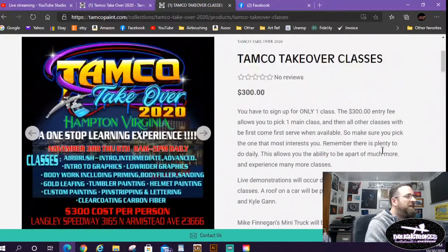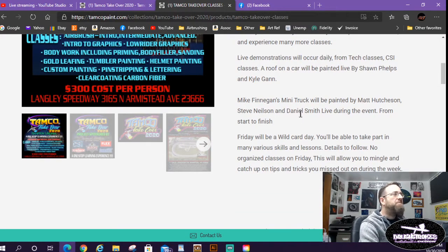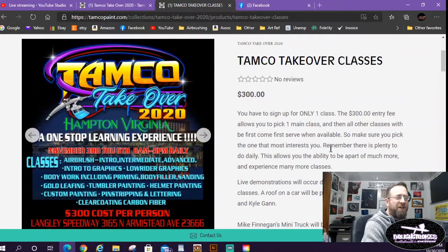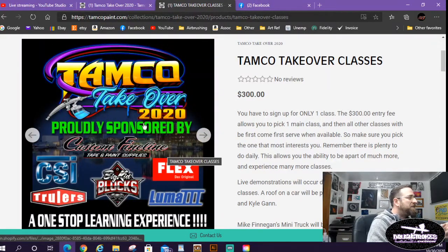The live demo features Mike Finnegan's mini truck — he's a famous TV car guy who hosts the shows Roadkill and Faster with Finnegan. He'll be there at some point and a bunch of his friends and fans wanted to come watch his truck get painted, so one-day tickets are available for $100. There's also a live demonstration on a car — Sean Phelps and Kyle Gann are going to be doing a lowrider-patterned roof.